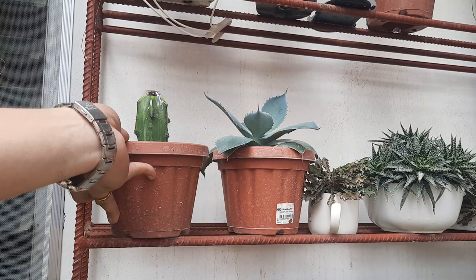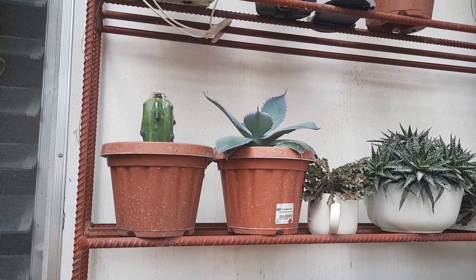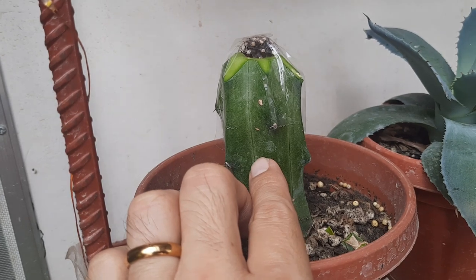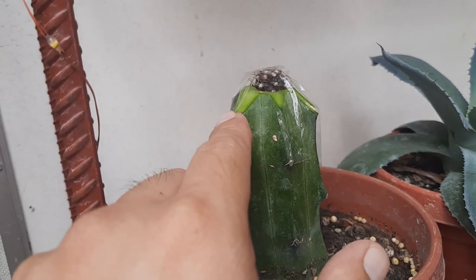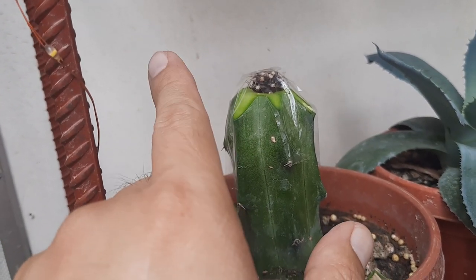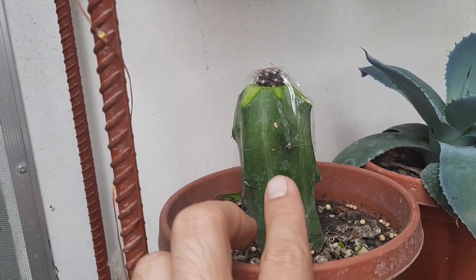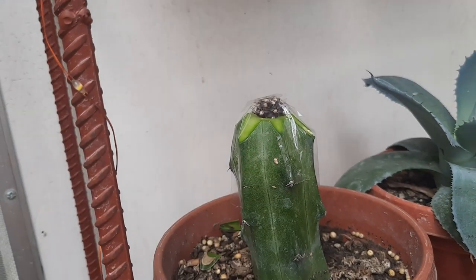I'm going to place it here. I chose this rootstock because it is actively growing — as we could see, there was new growth here. I'm pretty sure this rootstock is actively growing and can support the scion. That's it, guys.